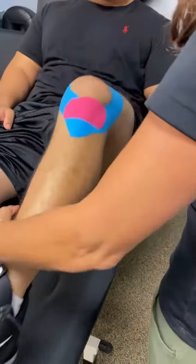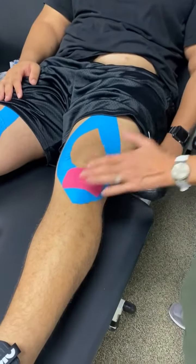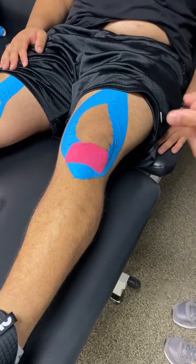Go ahead and straighten that knee up. That's what it would look like with a straight knee, and this can be used during any functional activity, worn in water — works really well and stays on really well. That's the quad taping.